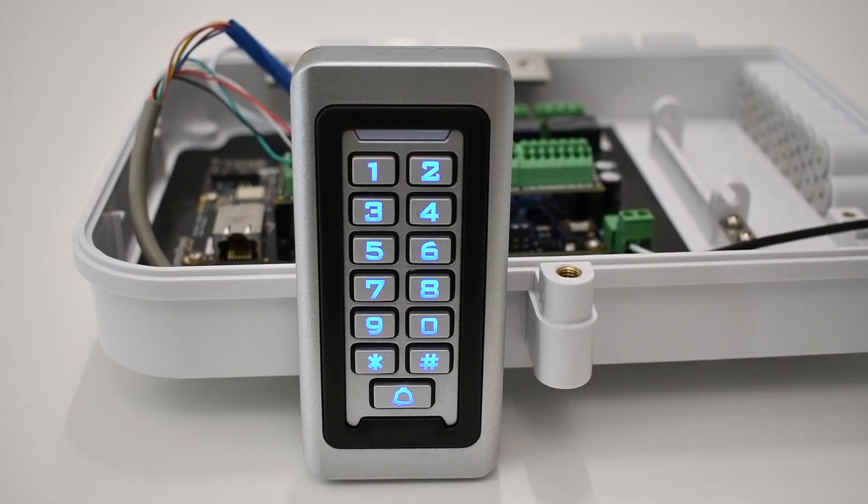What's up guys, welcome to KC Unlocked. My name is Drake and I'm here to guide you through the world of access control. Let's get into it. Today we will talk about keypads, their benefits and the installation process.